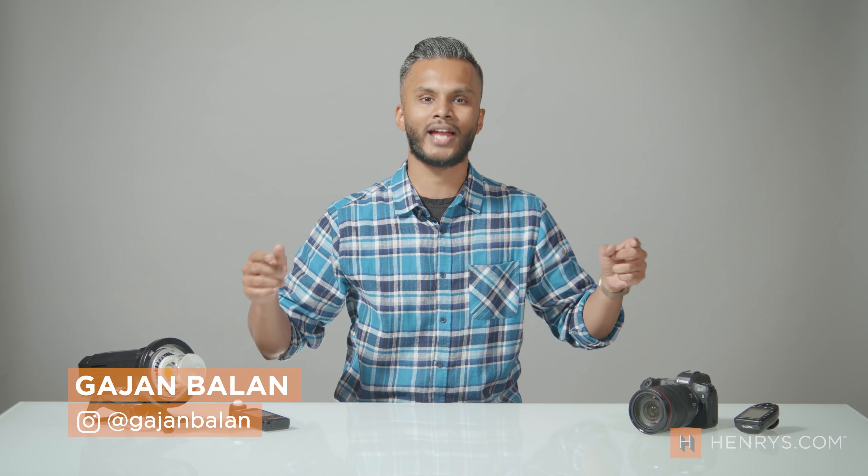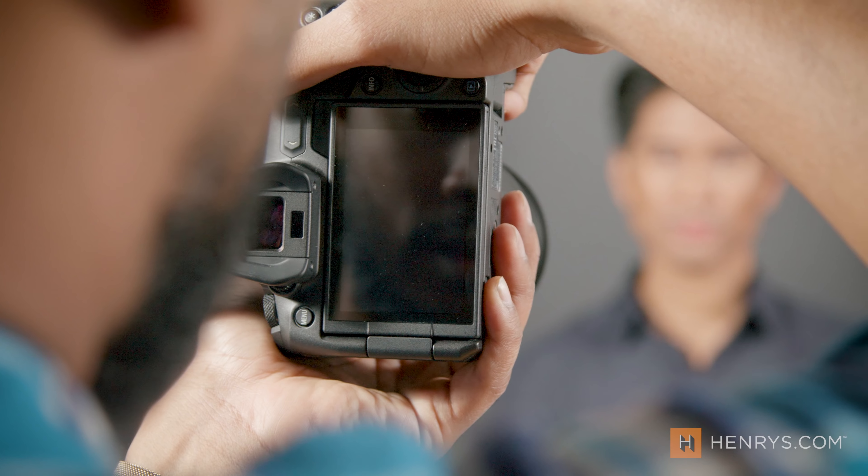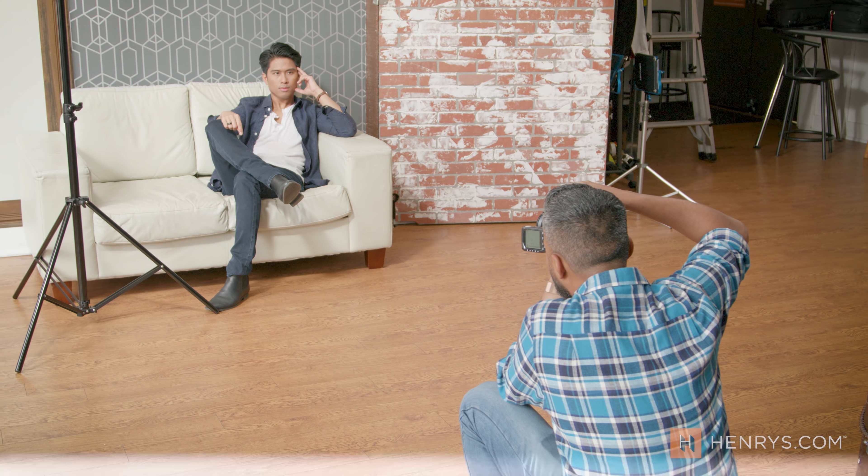Good morning everyone. Gadget here for another Henry's Calling the Shot, and in this episode I'm going to talk about posing your model and posing with intention. The three techniques that we're going to cover for this episode are a professional headshot, a candid portrait, and an editorial image. I'm going to walk through how you can get the most out of your subject and give you techniques that you can use with just about anyone.